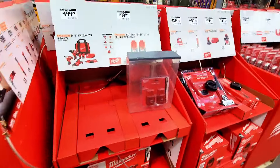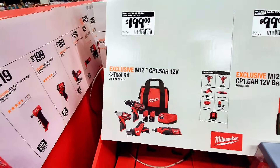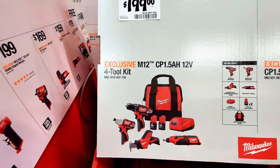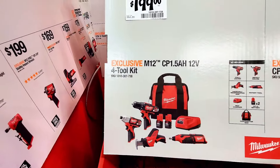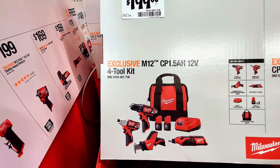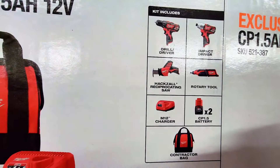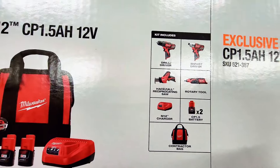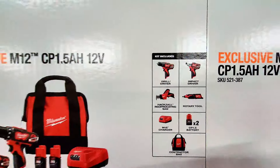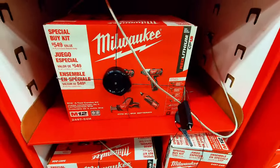Over here they've got the M12 toolkit. It includes an impact driver, drill driver, reciprocating saw, battery, and bag — and much more. This set is $199 and they have about four of them available in store.